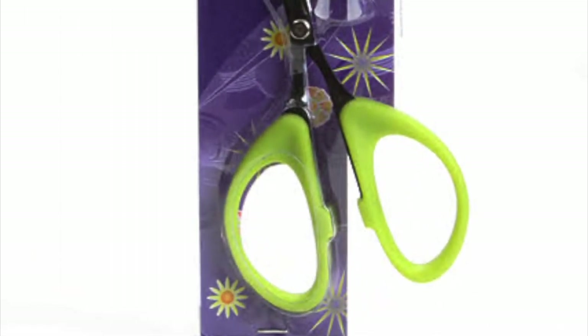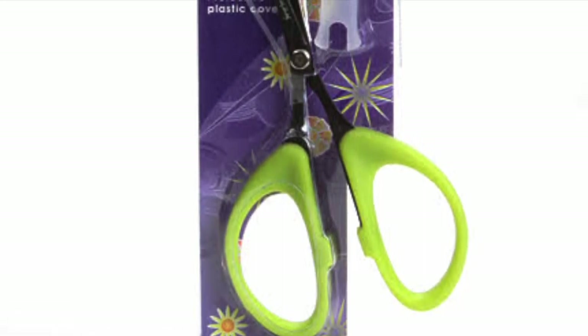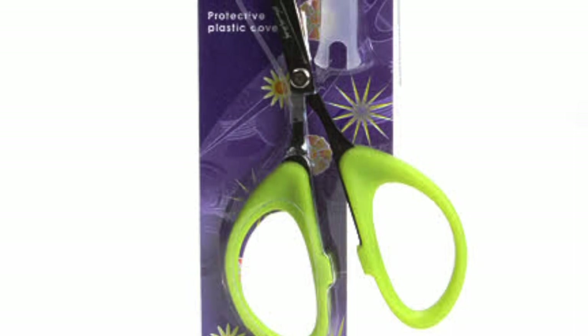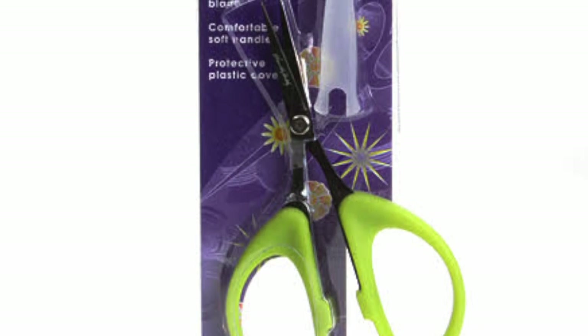Here are Karen K. Buckley's Perfect Scissors. I love the way the serrated blade cuts through the fabric. This special blade will pull the fabric into the scissors rather than pulling it away like traditional scissors.